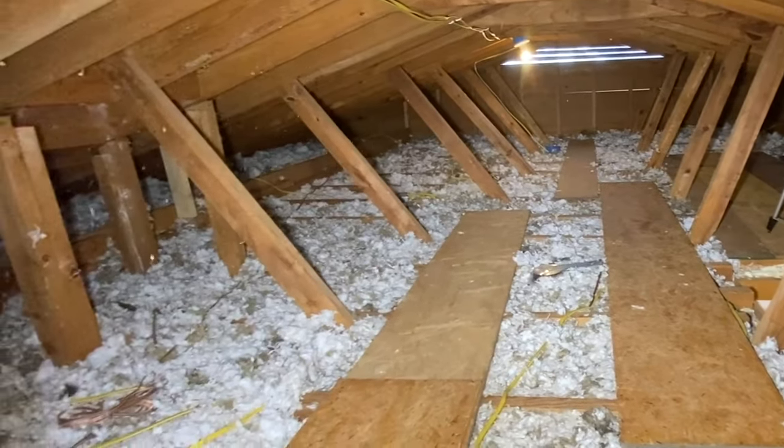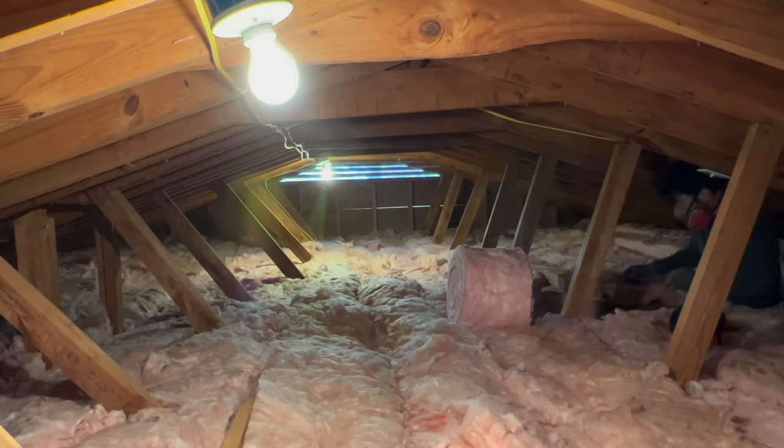Hey guys, welcome back. Today I'm going to be insulating my attic, so stick around and I'll show you guys how I do this.